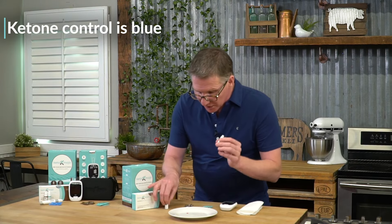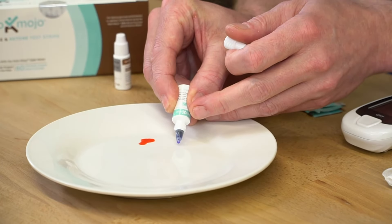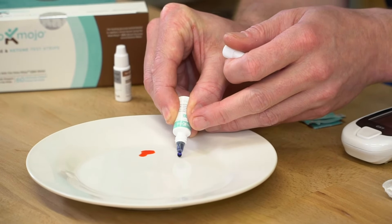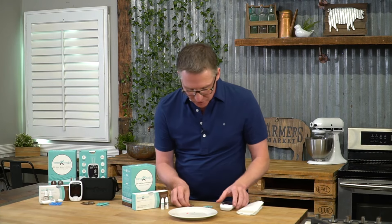I'm going to take a second one, which is going to be my ketone, so I can do them back to back. I'm going to put that one in there — little bead. Easy enough. Put that back. So first, glucose.